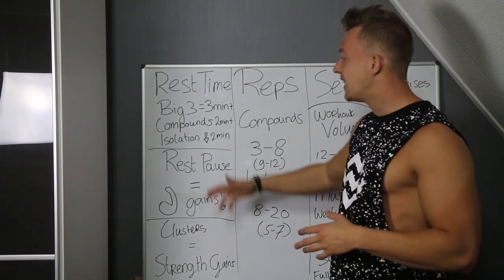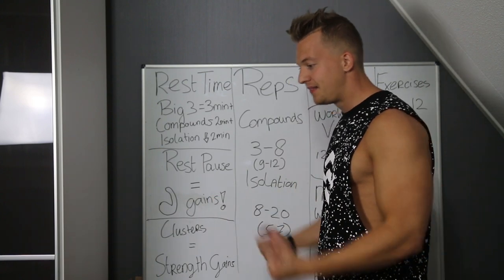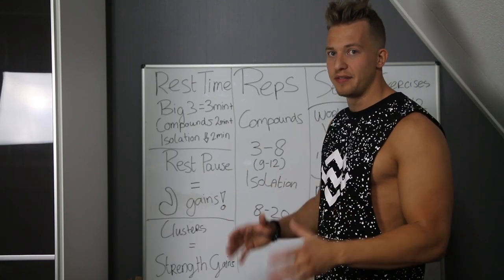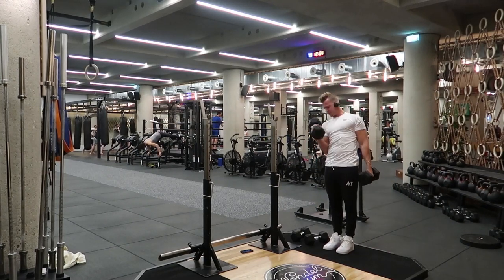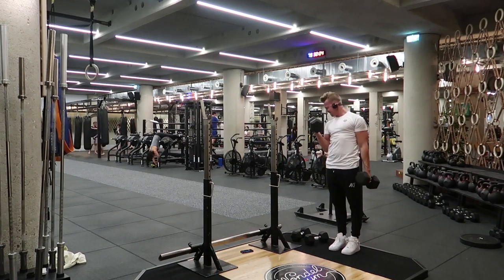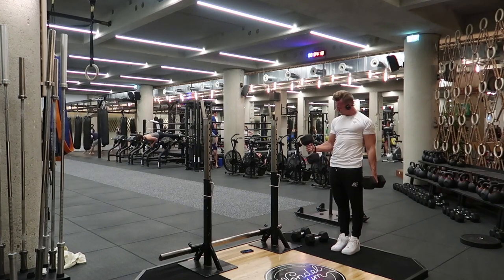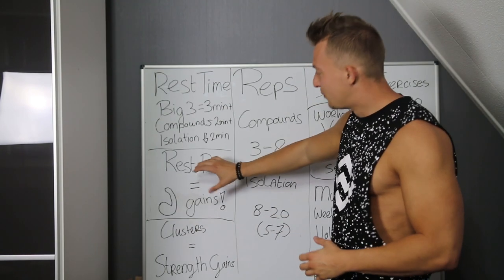Next subject is a training technique I really prefer — rest pause. Many people use drop sets: lifting something, dropping the weight, lifting again with little to no rest. But rest pause is much better for most individual lifters. You use the same weight, rest a really short time — around 10 seconds after your set — then use the same weight again. You do like 10 reps on your first set, then squeeze out three extra after 10 seconds, then two more, then one more. You did 16 reps in a short time frame — otherwise you would only do 10. Rest pause is gains.